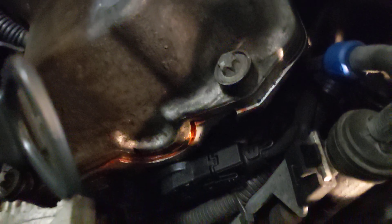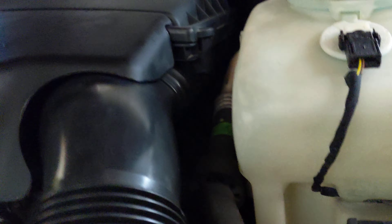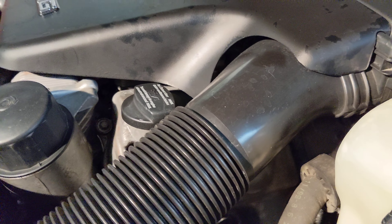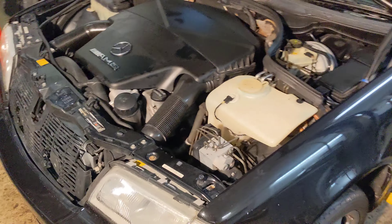You can see the valve cover gasket in there. There you go.